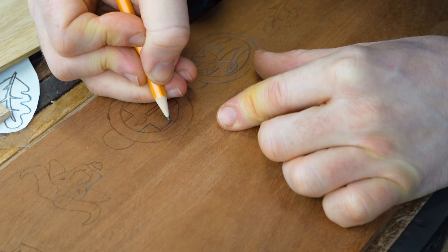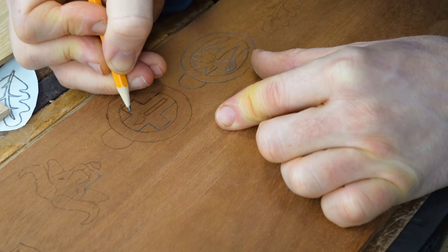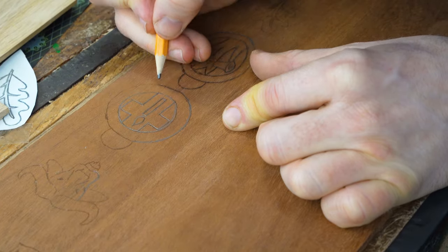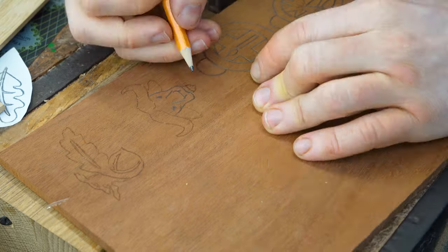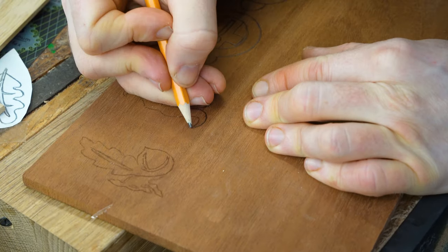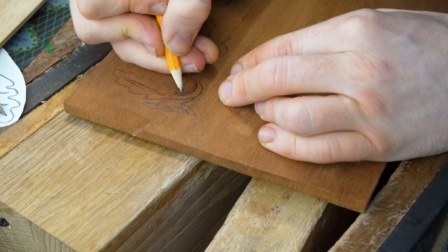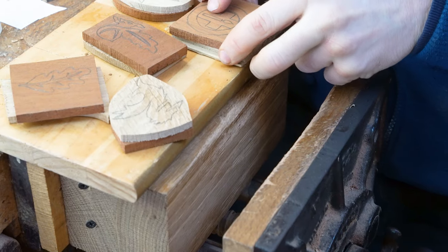The start of this process is to mark the design onto the wood itself, so we've used carbon paper to trace the design on. What I find sometimes with the carbon paper is it doesn't always come through clearly, so what you can see me demonstrating is just going back over the lines left by the carbon paper to make it a little bit more clear.